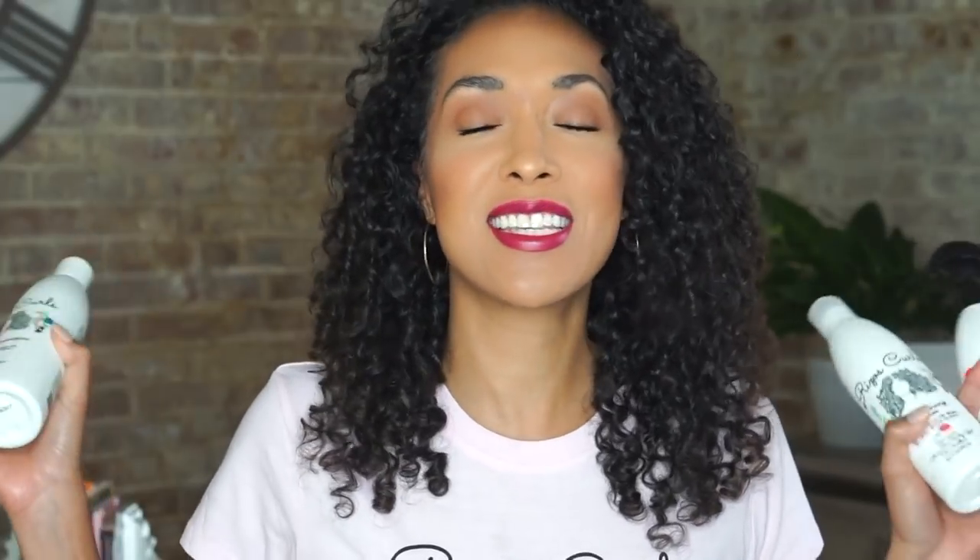Hey y'all, welcome back to my channel. I'm Rocio and this is Rizos Curls. In today's video I'm going to be covering Rizos Curls — this video is highly requested and now there's a fourth product to this line, so we're going to go ahead and get started because there's a lot to cover.